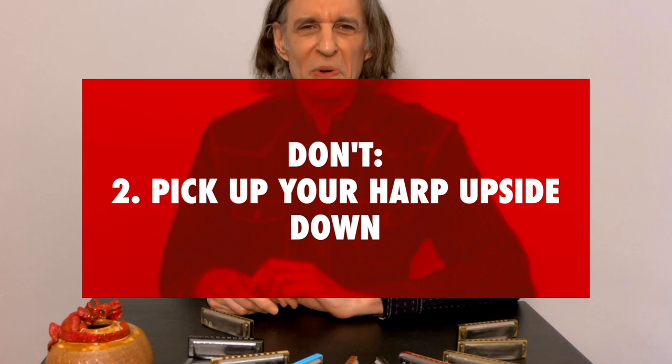Don't number two: try your very best not to pick up your harp upside down. It's very easy to do. When that happens, if you're trying to start a solo on the first hole draw with a nice deep soulful bend, you end up on the 10th hole draw — it sounds like feedback. I did that once in the recording studio: I hit that first horrible squeak, then I cursed and they cut that out. And then I was so angry that I played a really good solo afterwards. It's on 'Yeehaw Factor' on the Flecktones' UFO Tofu album.